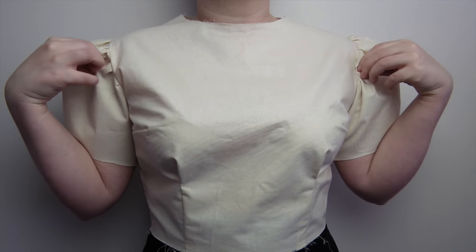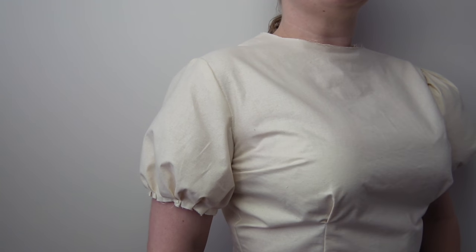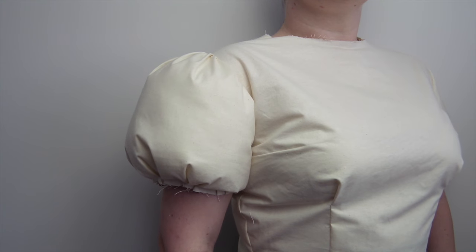Do you need some extra puff in your sleeves? Here is a free downloadable sleeve block that can be easily altered into three different types of puff sleeves. Let me show you how.